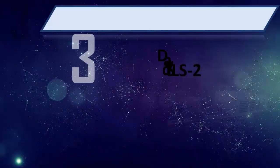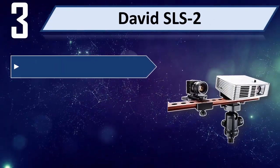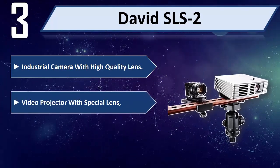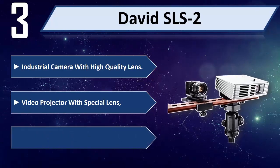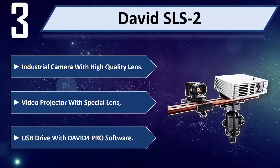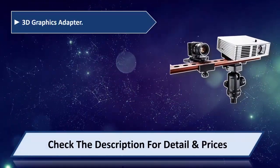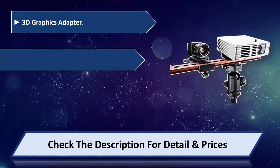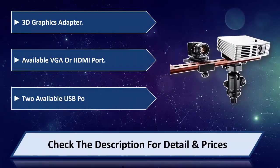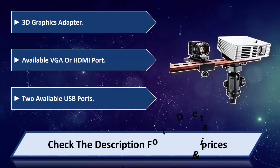Number three: David SLS 2. Features an industrial camera with high-quality lens, video projector with special lens, USB drive with David 4 Pro software, 3D graphics adapter available via VGA or HDMI port, and two available USB ports. Please check the description for detail and price.